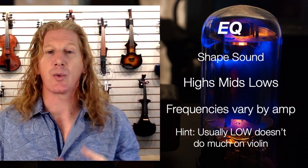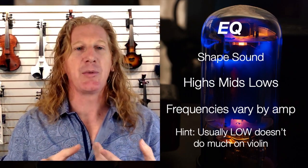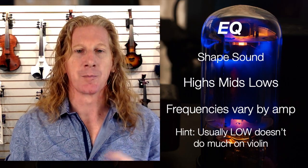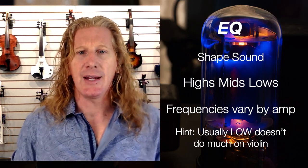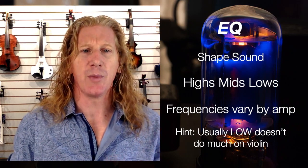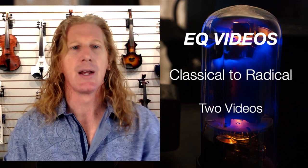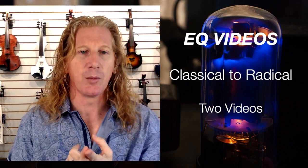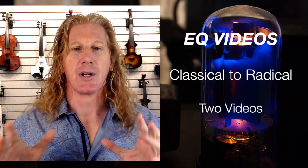The next section is EQ — this is where we shape our sound. You'll see 'highs, mids, and lows,' or maybe 'treble, mid range, and bass.' Each of those frequencies is going to vary by amp. As a hint, the low frequencies don't usually do much on a violin — they will affect a cello a little more. We have a couple of videos in our Classical to Radical series on our YouTube channel that get into the science of EQ and practical applications for how you're going to shape your signal.